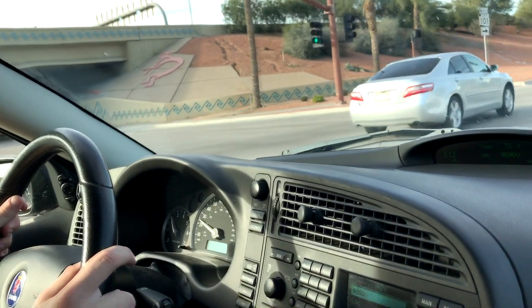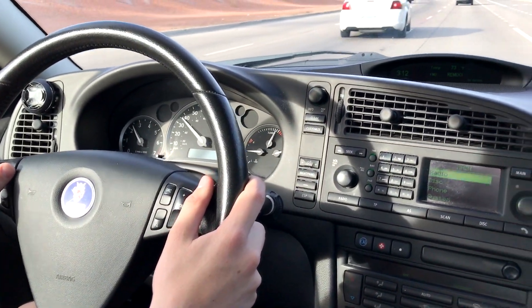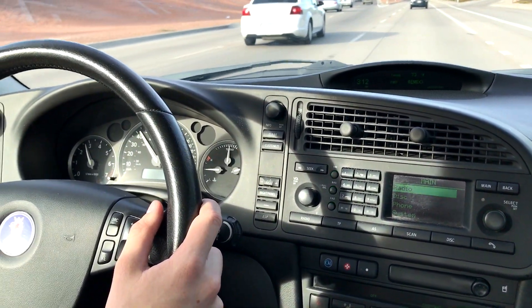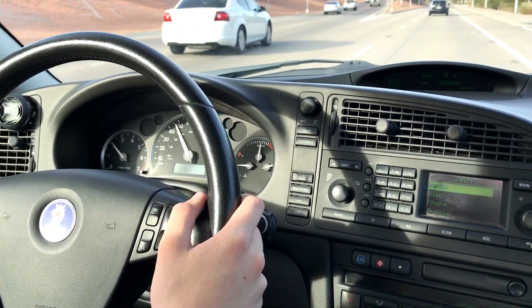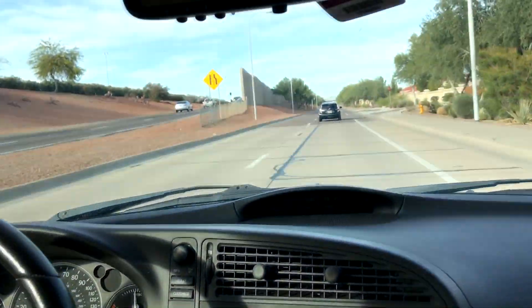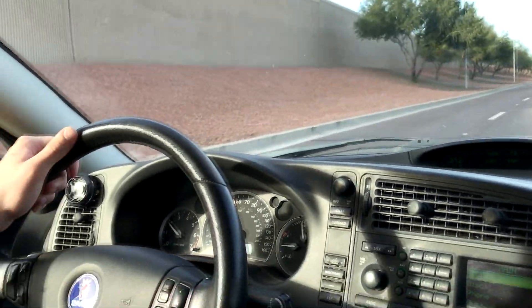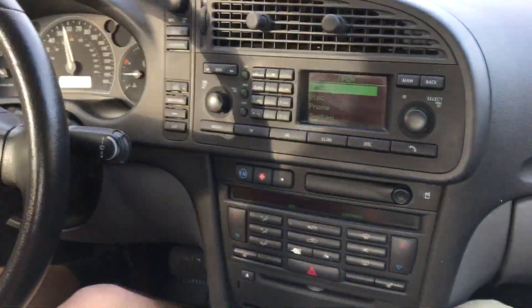The reason why Saab isn't in business anymore is because their cars were super expensive — more expensive than a 3 Series, or around the same price as a C-Class. But as you can tell, it didn't have that same level of luxury as a C-Class.